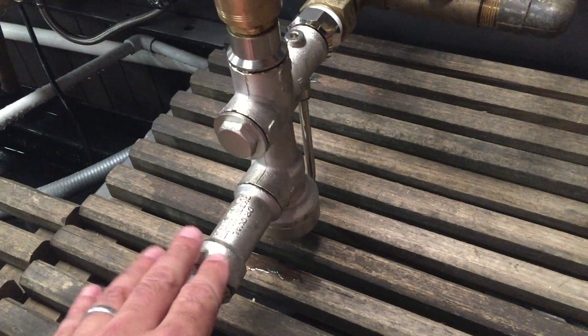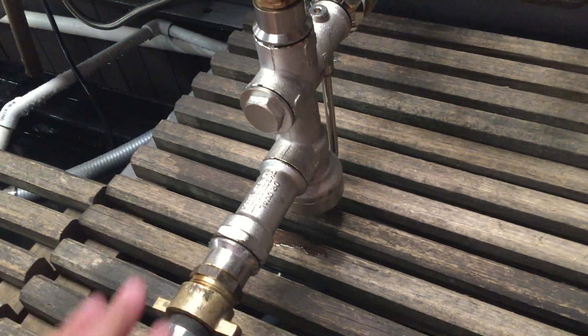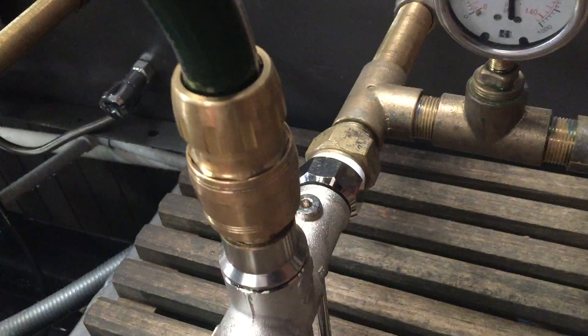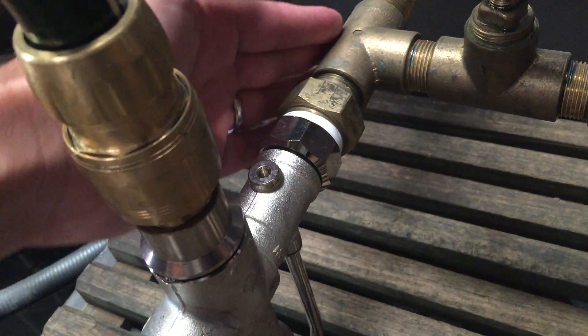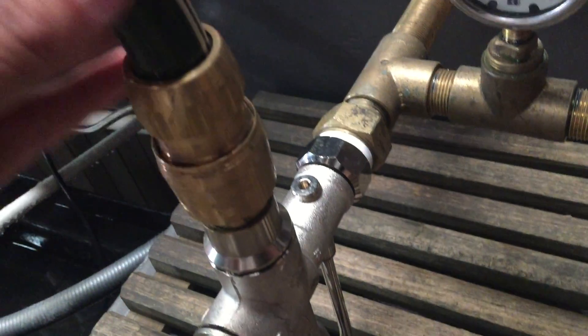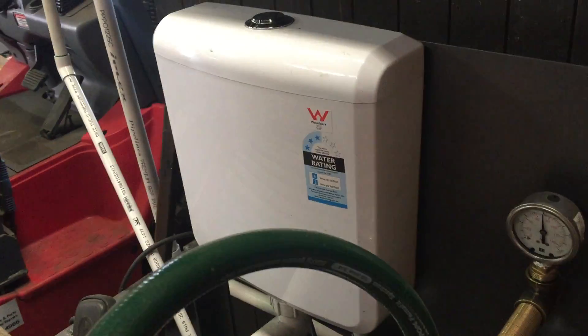So there's our AquaSaver valve. This is the mains or town water inlet - it comes in from here. There's a gauge on the mains and town water. On this side here is the pump pressure, so the pressure from the pump. And this is our outlet here which is going to a toilet cistern.